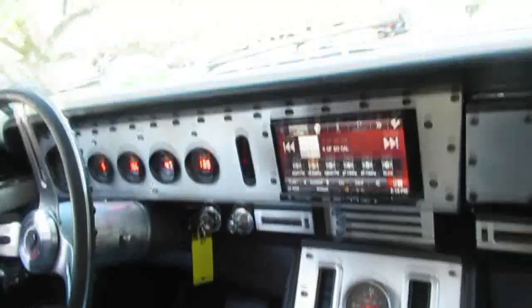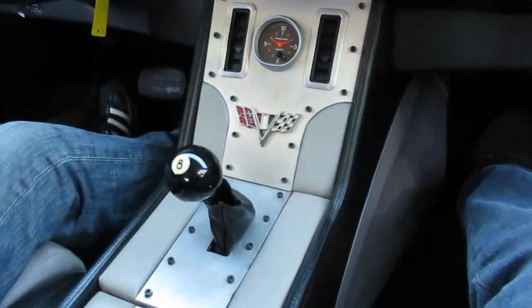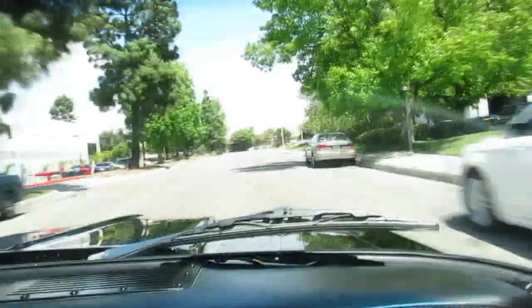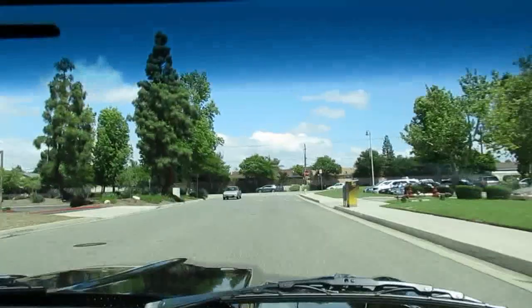This thing is so quiet inside it's almost like a Mercedes. It's got a ratchet shifter, digital gauges, a stereo — I mean, this thing drives really nice. It's also got air conditioning.